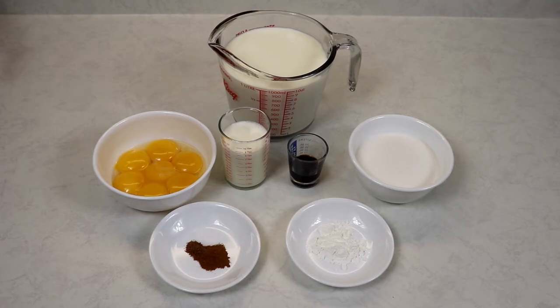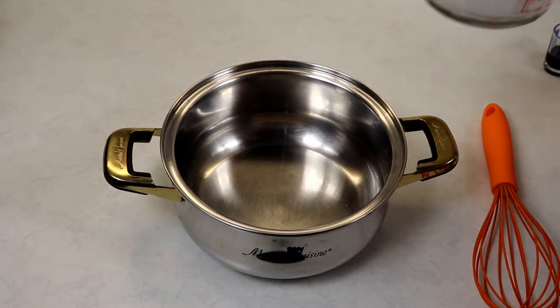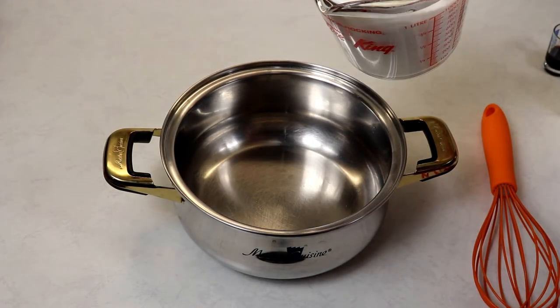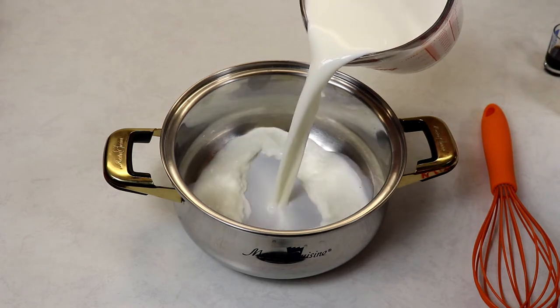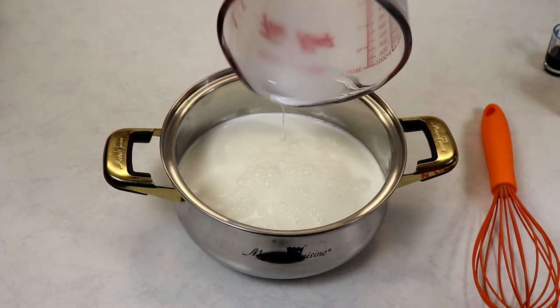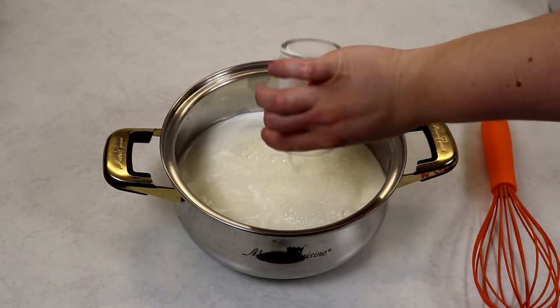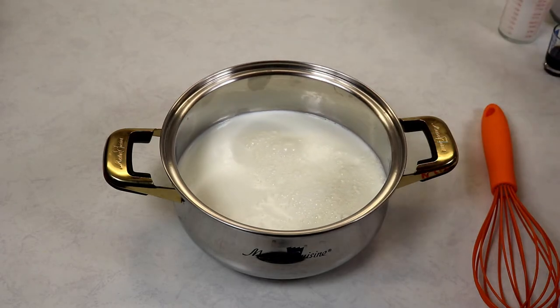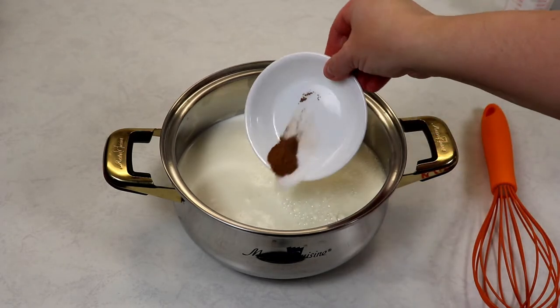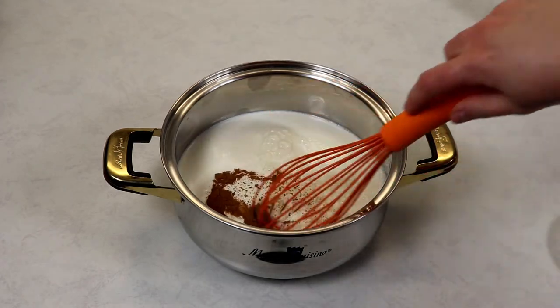You are also going to need a medium-sized saucepan so we can actually cook our eggnog. Into our saucepan we are going to add in our milk and half-and-half cream, then our heavy cream, spices, and salt, and just give this a little whisk.